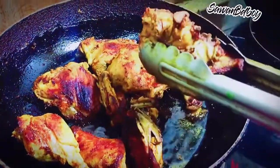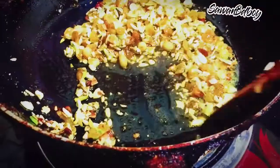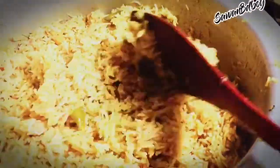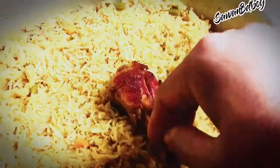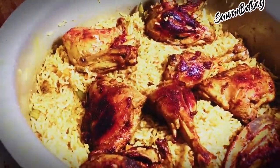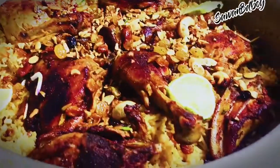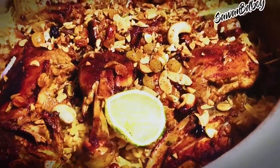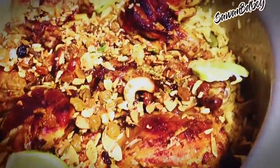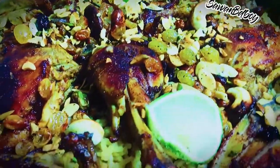Take out the chicken pieces from the frying pan. If you like, you can also add nuts — here raisins, cashew, and almond — make them golden fried. Rice is cooked 90%. Now add all chicken pieces on top of the rice, then add all fried nuts and lemon slices.